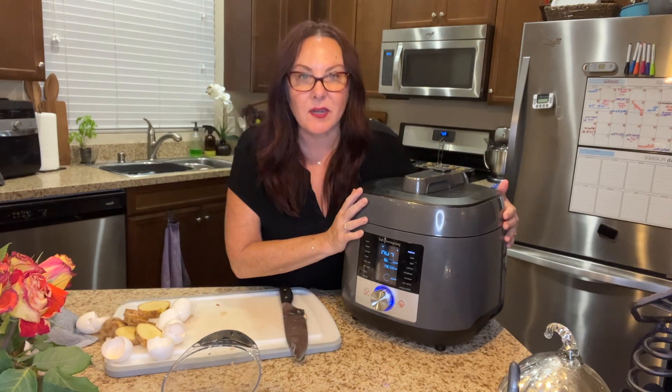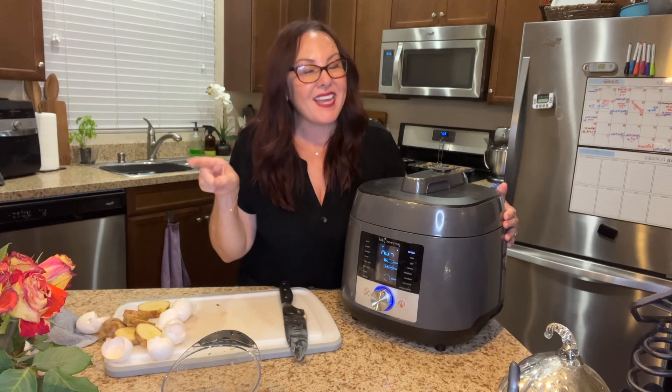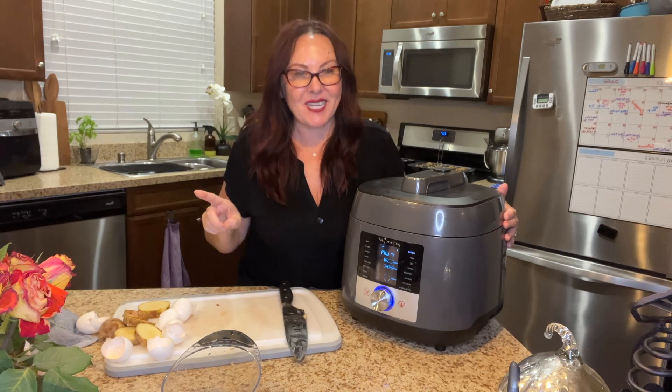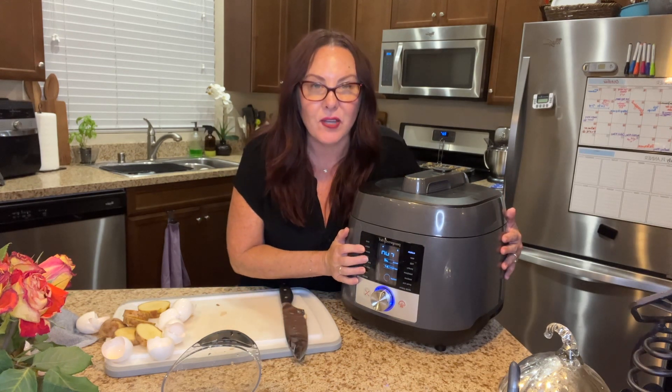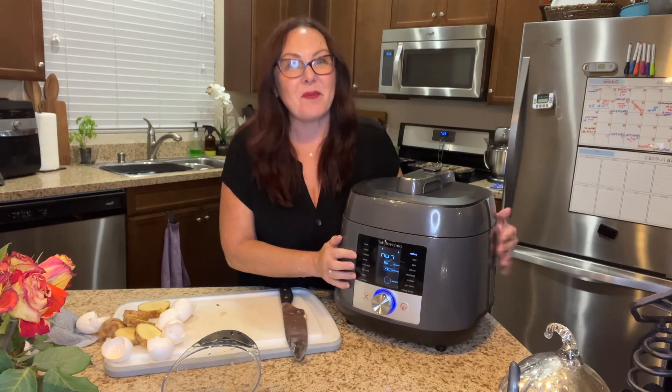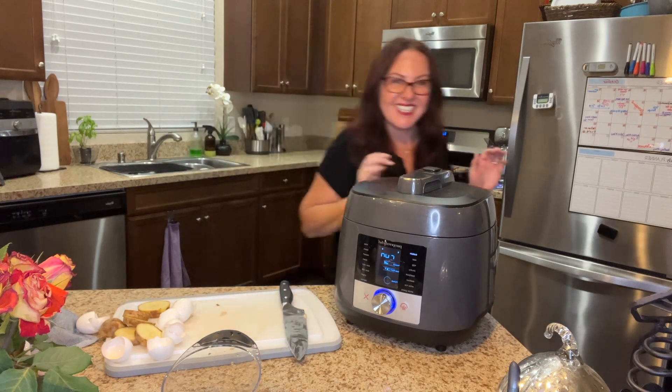This is one of those tools you want to contact your consultant about so you can get it this month for 50% off, or next month at 60% off when you have a party. I hope you guys really want to have this in your kitchen because it's perfect for the holidays, perfect for any day — this is something I think you'll be using all the time. All right, you guys, take care. See you then.